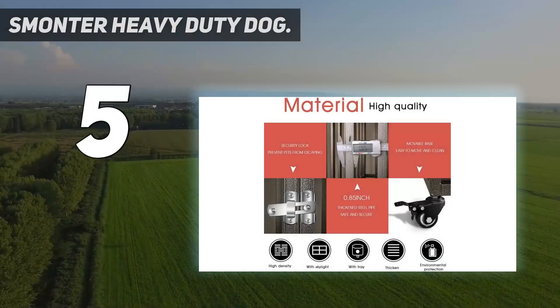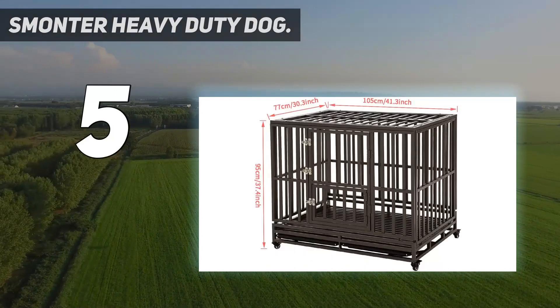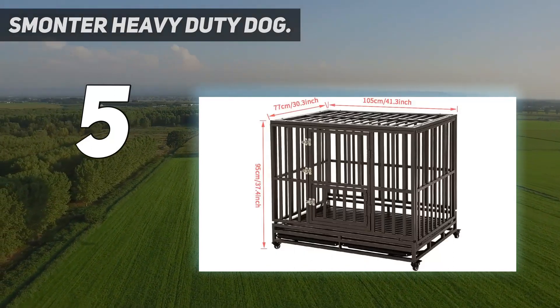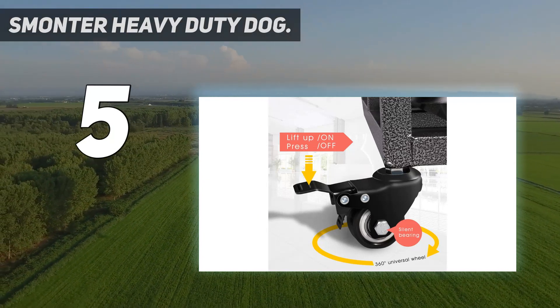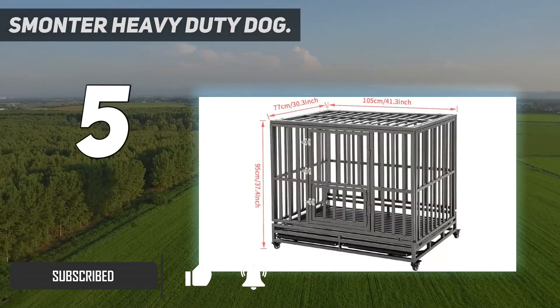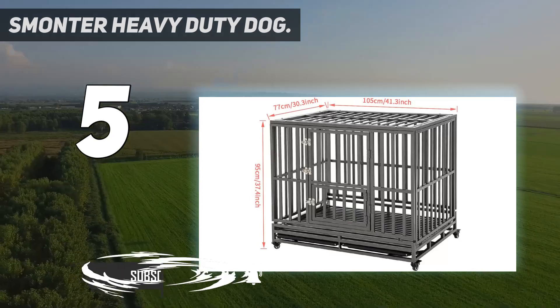Smonter Heavy Duty Dog. If you've got a big dog that is excitable and likes to chew, you are probably going to need more than the standard dog crate to keep them safe. If this is the case then it's time to think about getting a heavy duty dog crate. The Smonter fits the build perfectly.